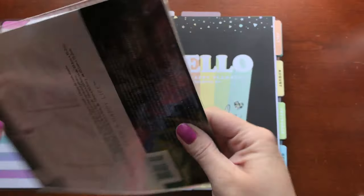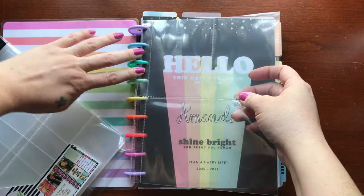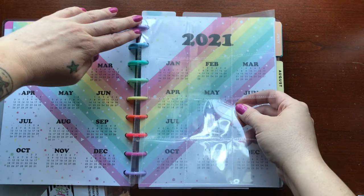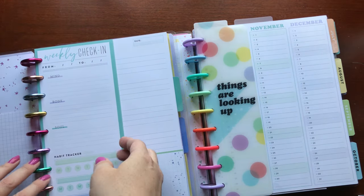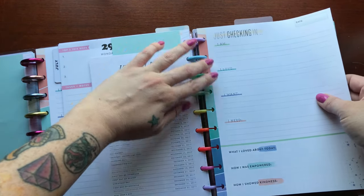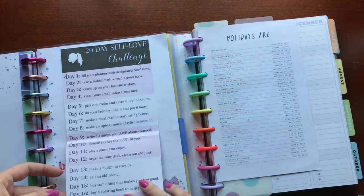I'm going to be adding a couple of page protectors. One is going to be a vision board and the other has 12 boxes, so it should be good for two years — 2020 and 2021. If you had seen my previous episode on creating a wellness notebook, I am grabbing some of the sheets from there and putting them into my main planner so that I will see it and use it.